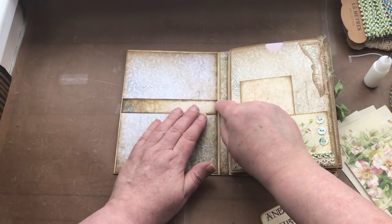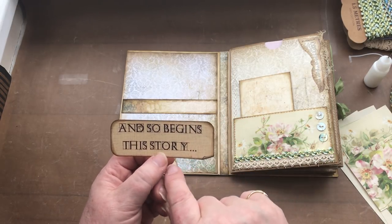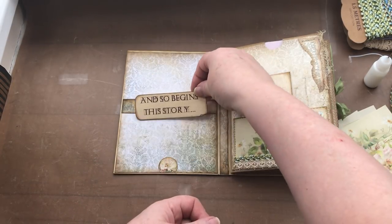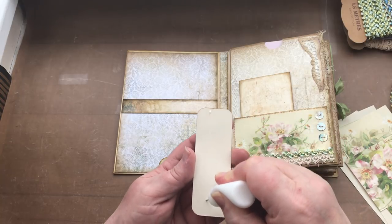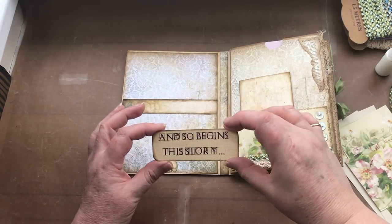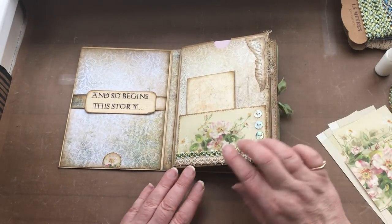I'm going to flip it over and put it roughly halfway down. There's no reason why you can't do a vertical belly band — it doesn't have to be horizontal. In the previous video I also talked about the freebie on my Facebook group; this was one of those — pages of words and things to use. I've cut it out, rounded the corners, inked it up, and I'm going to stick that on there. I could never find a stamp I wanted, so I made my own.